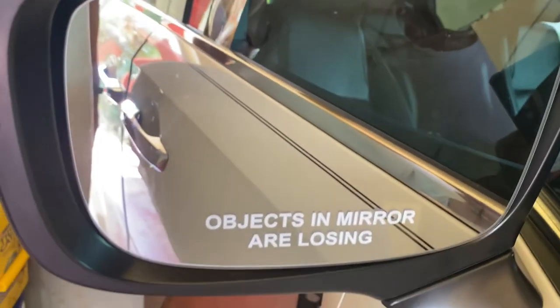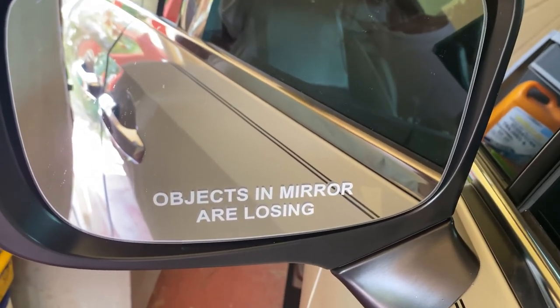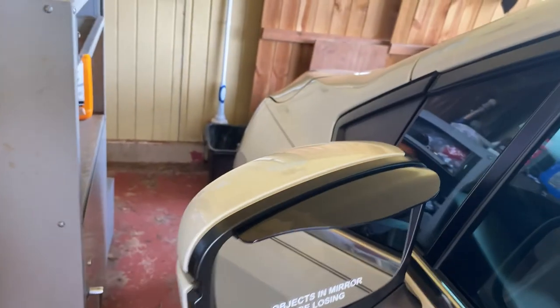See what it says in the mirror? This is true — this is a Honda Odyssey 2018 VTEC.